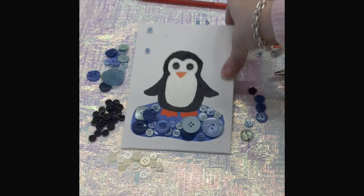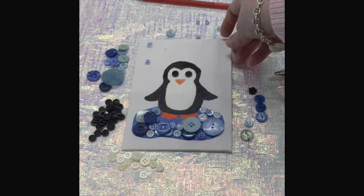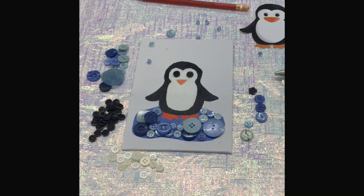When you're finished gluing and painting and doing all that, you will have a very cute little penguin button art. Thank you for joining me and I hope to see you again.